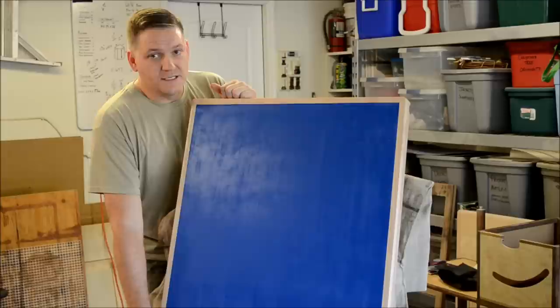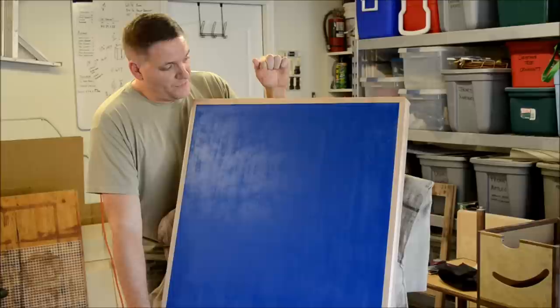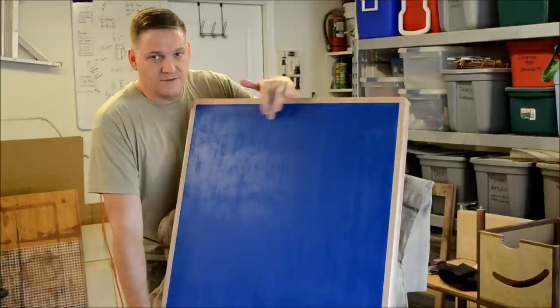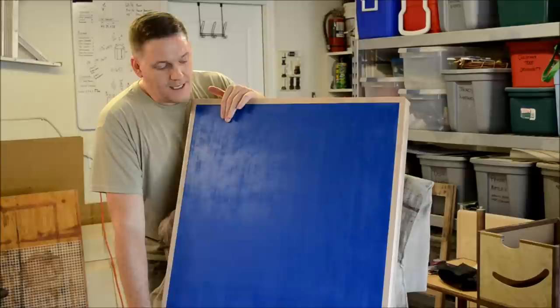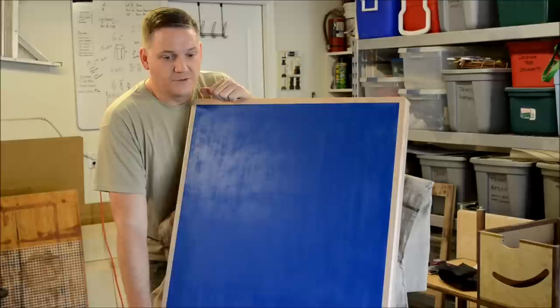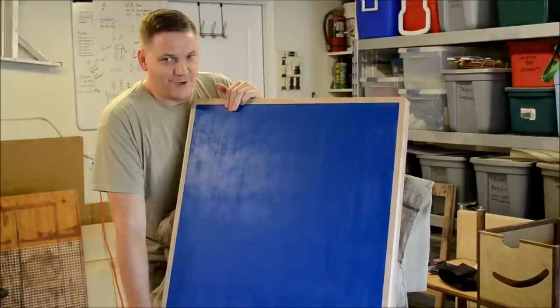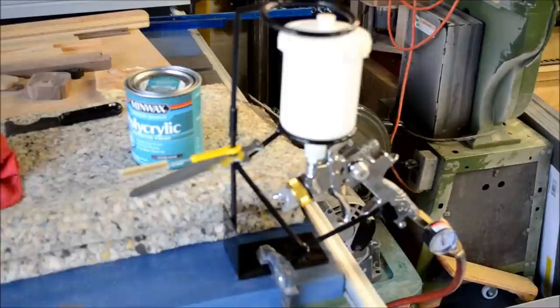After those first two coats, I used 320 grit sandpaper on just the top and sprayed one layer of polycrylic on. After that had several hours to cure, I've already hit this with 400 grit sandpaper. I normally wouldn't go that high with sandpaper on just wood, but because this plastic laminate is so smooth, every little imperfection in the finish coat shows up very visibly — that's why I'm going all the way to 400 grit. This fourth coat will be the last coat of polycrylic, assuming everything goes well.